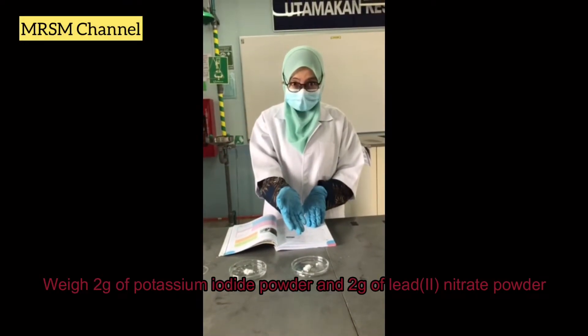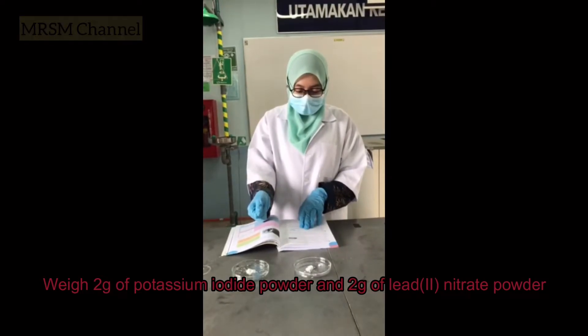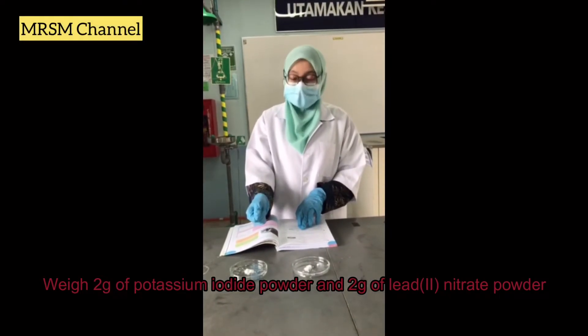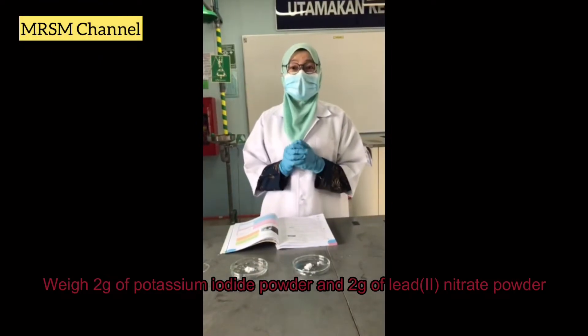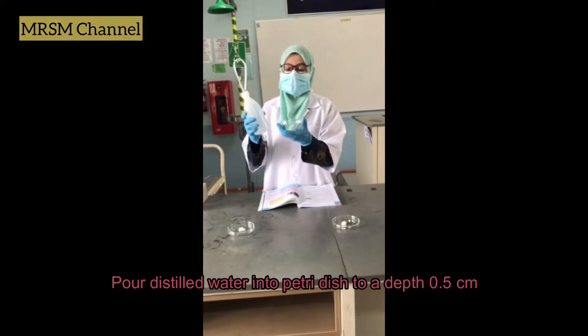We weigh 2 grams of potassium iodide, and then we also weigh the lead nitrate powder, also 2 grams, using the weighing balance. The next step is step number two.